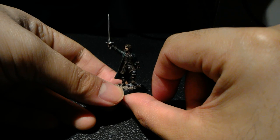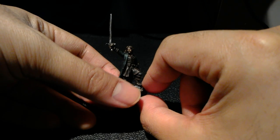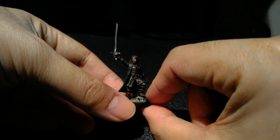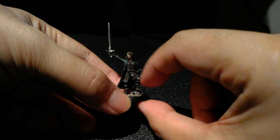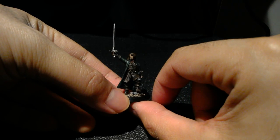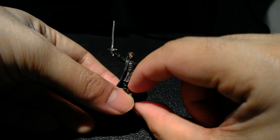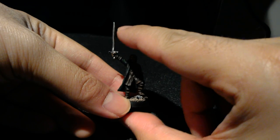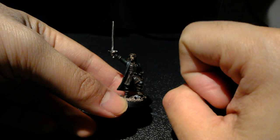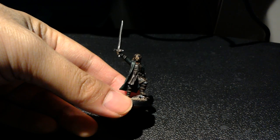The skin was Rakarth Flesh shaded with Reikland Fleshshade twice — two applications make it redder and less pale. Make sure the first shade dries completely before the second. Then highlighted back up with Rakarth Flesh adding a little Kislev Flesh for a yellow and pink tone. His goatee was painted the same way as his hair. The sword was Lead Belcher shaded with Nuln Oil, highlighted on only one side with Runefang Steel using diagonal slashes to catch the light — it really looks like light glinting off the blade. His pants are Abaddon Black highlighted with Stormvermin Fur.